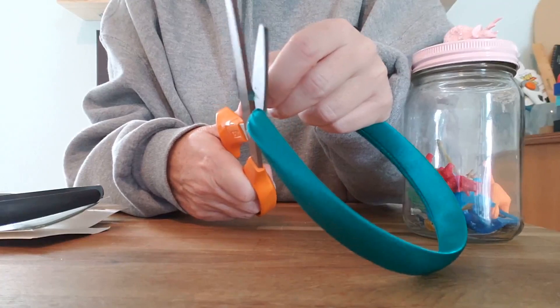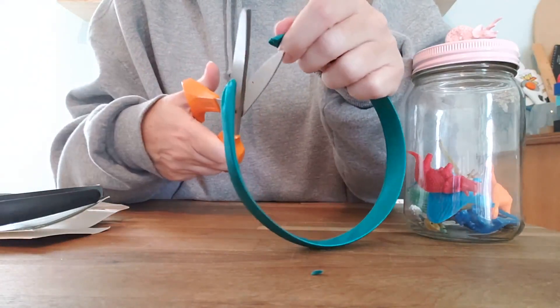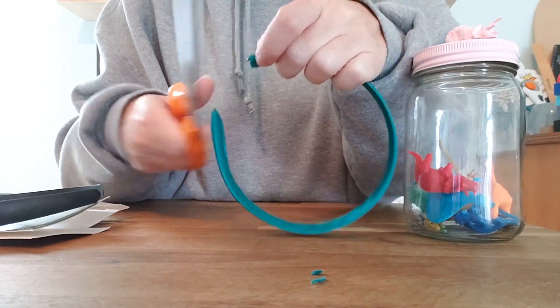If you want to use something else, go for it. Step one: just chop this off. Just get your scissors, chop this stuff off, and you're left with a plastic headband.